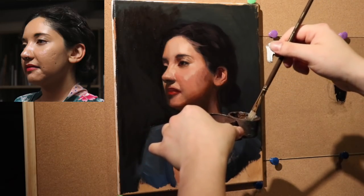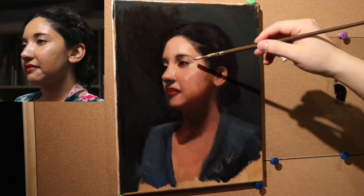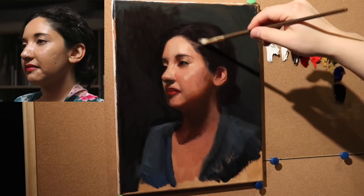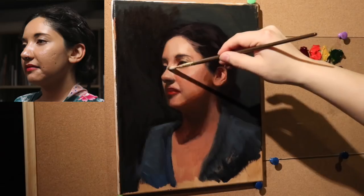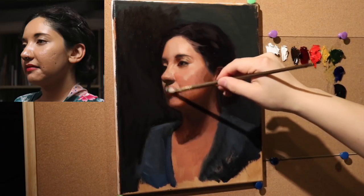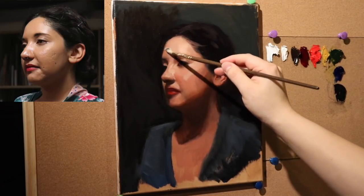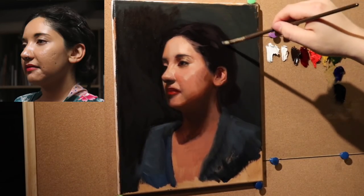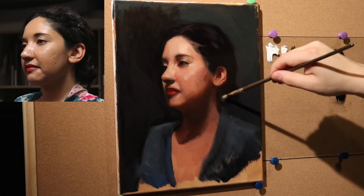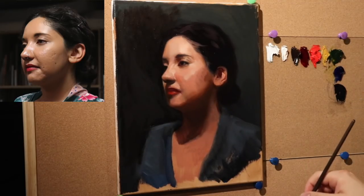First thing I'm going to do is apply a little bit of my medium — Neil McGilp medium — to the areas of the painting that I'm going to be working on today. I'm thinking I'll stick with just the face and perhaps the neck. The rest of the painting doesn't really bother me. If you're following along and want to know how to develop the face further, this is going to be the video for you.